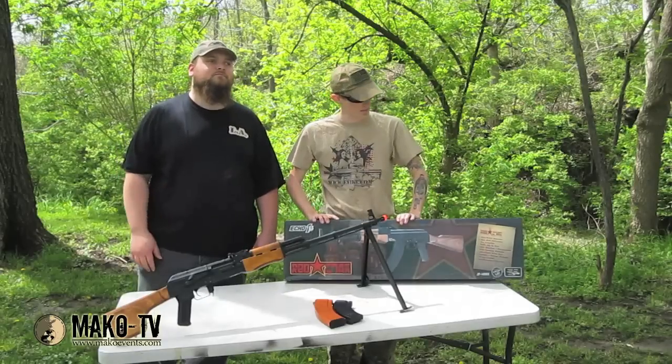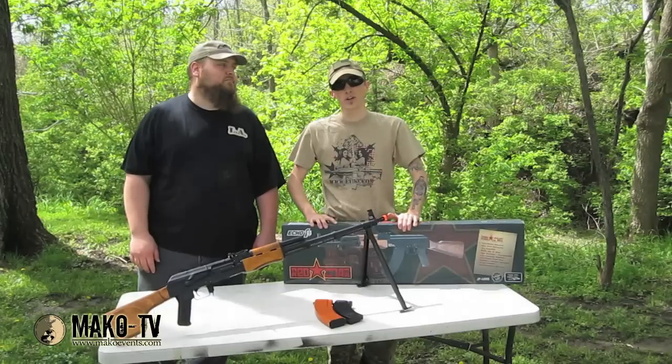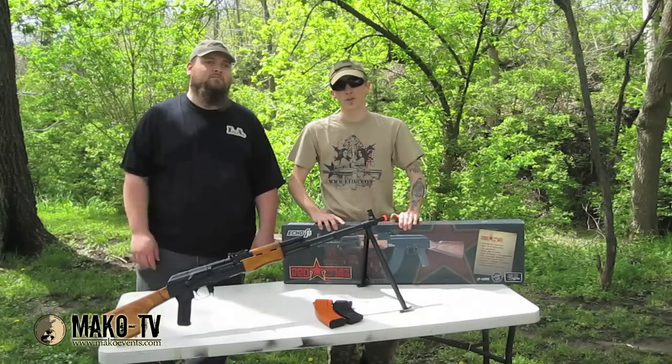Hey guys, Kilroy L.A. here at MakeoViz.com. Today we're going to be reviewing the Echo One Red Star AK-47 and the RPK. That's this week on the loadout.